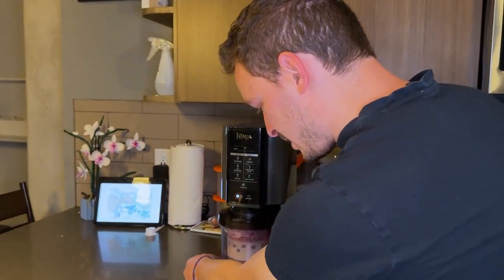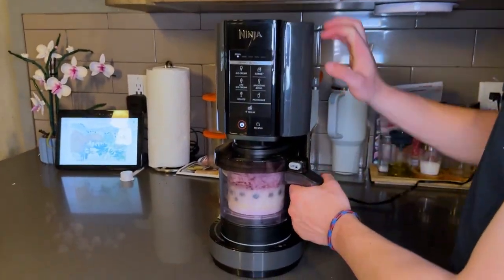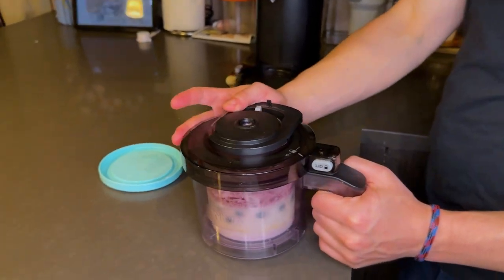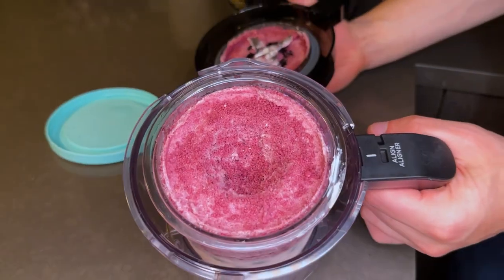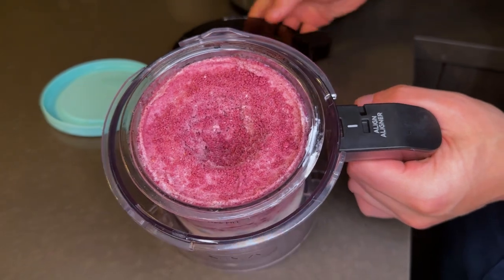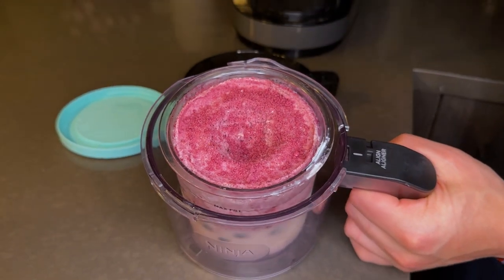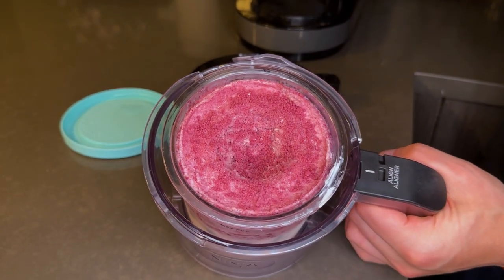It just finished for the first time. Usually you have to run this about two or three times — it only takes about three minutes per spin. After the first spin you get kind of a crumbly texture, which is pretty much what I was expecting. I'm going to add a little bit of milk, put it back in, and show you the results after the second spin.